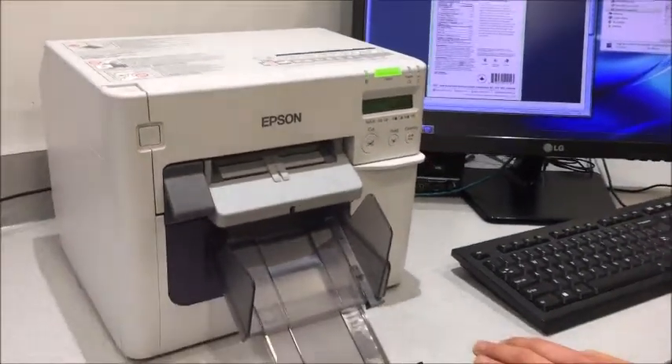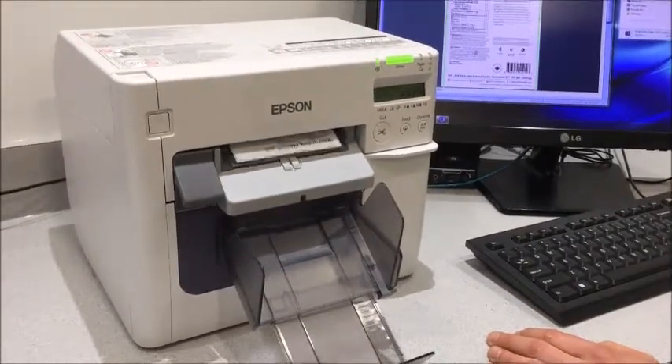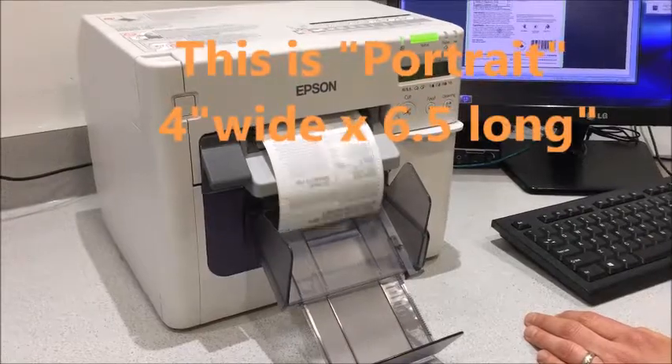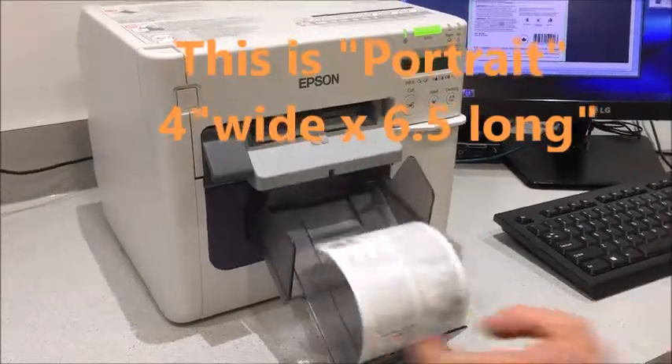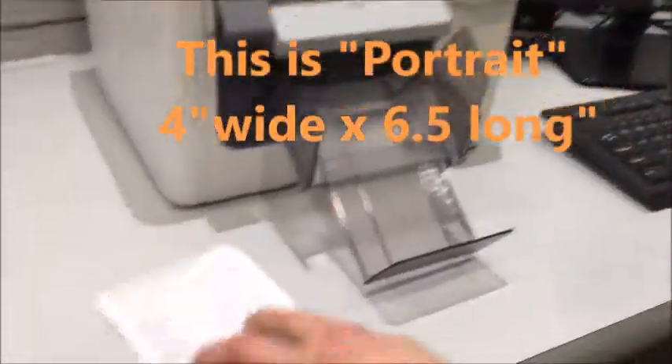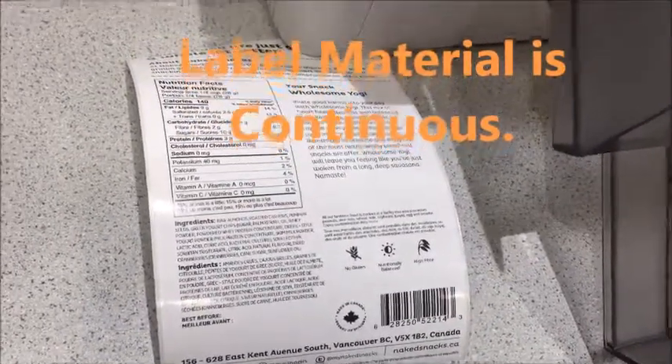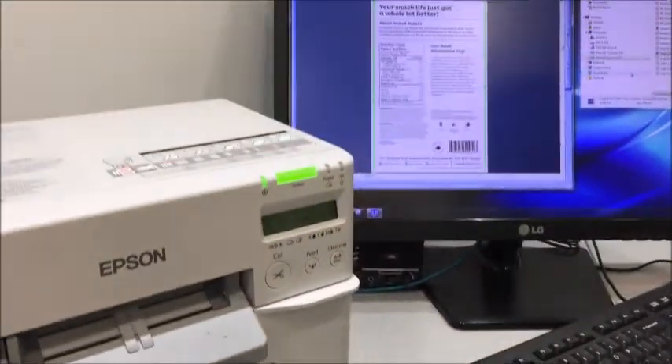This is a gloss paper material, meant for printing on food packages. So we print the labels — out they come. What's nice about this is it's a continuous material, so we're able to print more than one style of label.